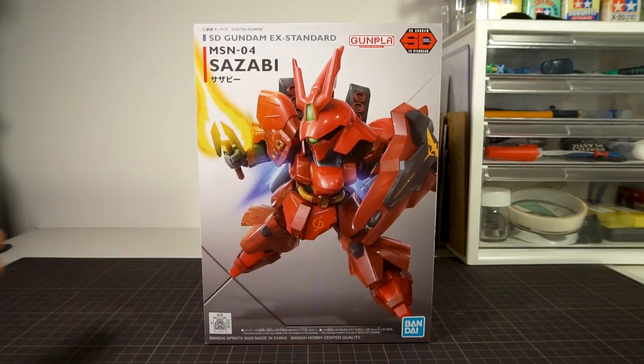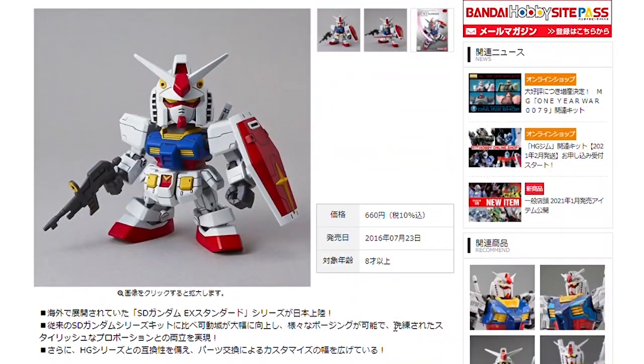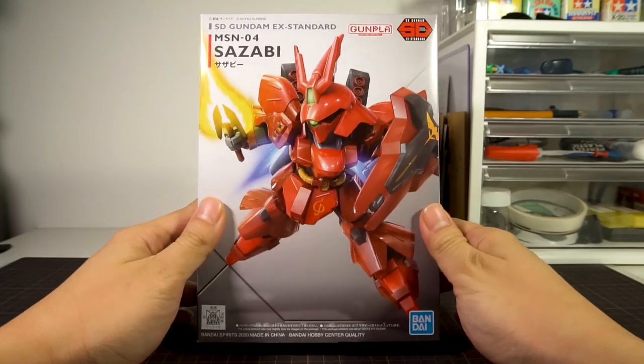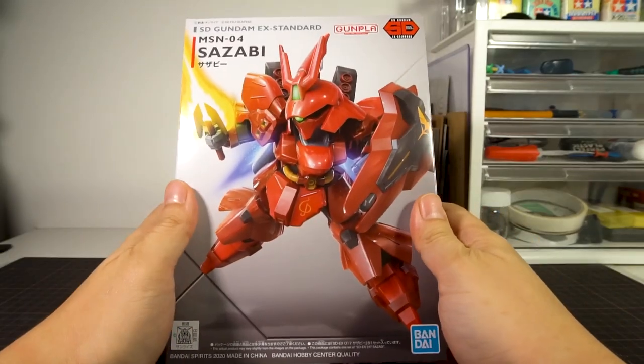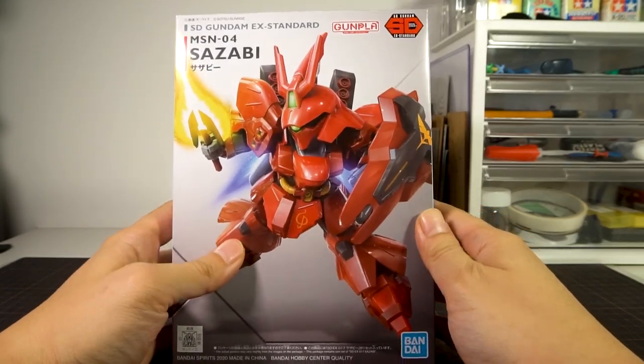Welcome to Hobby Clubhouse, with a review of the SDX Standard Zazabi. The SDX Standard line was introduced in 2016 as Bandai's entry-level SD kit. The line seems to be aimed at new markets like younger fans or western territories, with their low price of just 660 yen.